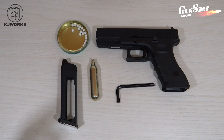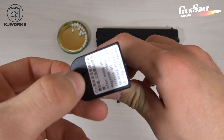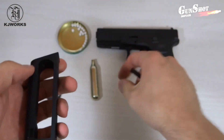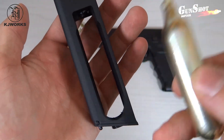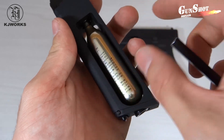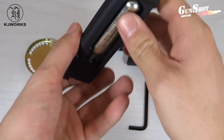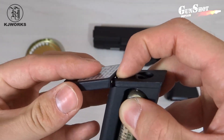Inseriamo ora la bomboletta di CO2. Prendete il caricatore e capovolgetelo. Rimuoviamo il coperchietto premendo il pulsantino e sfilandolo contemporaneamente. Adesso prendiamo la brugola e allentiamo la vite. Prendiamo la bomboletta e inseriamola nell'apertura più larga del caricatore. Assicuriamoci che sia bene in sede. Accostiamo la vite al fondo della bomboletta e, una volta fatto, stringiamo velocemente.